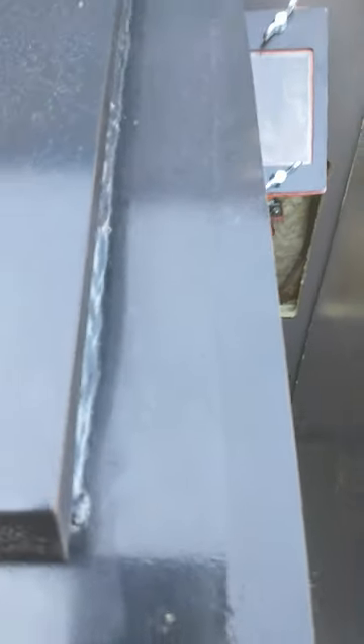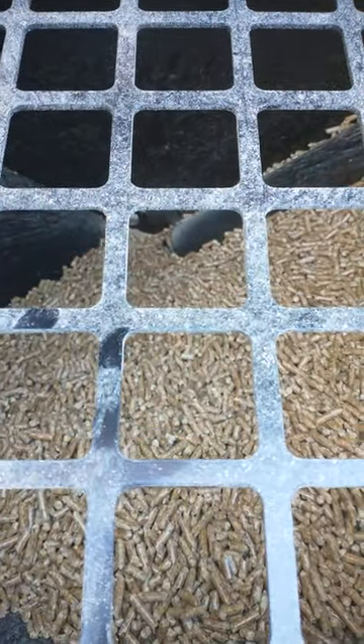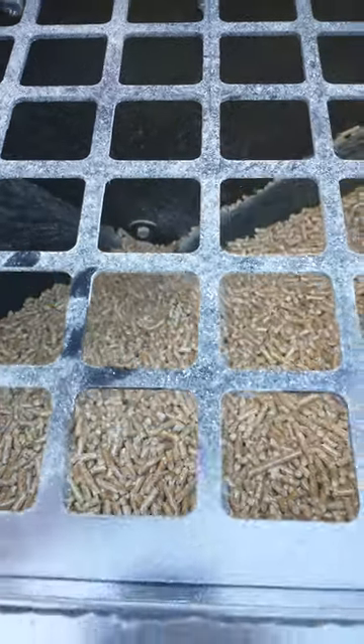And if I lift the bin here, you can see it. It doesn't have a lot of pellets in it, but the auger is feeding the pellets up and dropping them down the chute. It's a very simple system and it's working great.